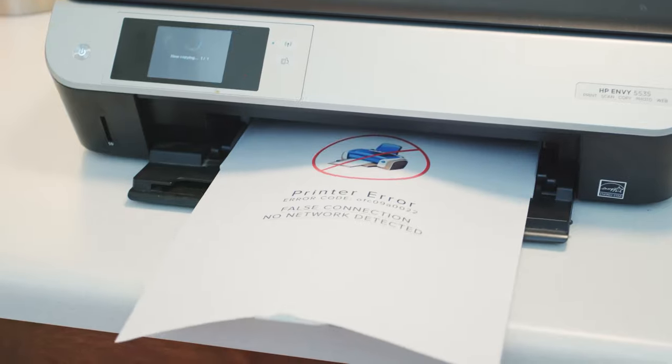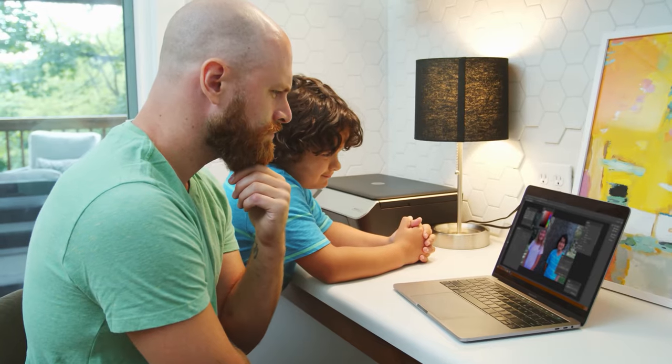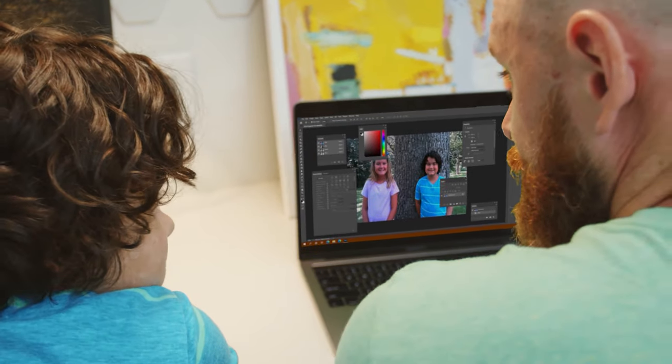Our family loved the MyFirst Insta, the simple and fun instant print camera. But we wished that printing, or photo editing and designing, was as easy and fun.